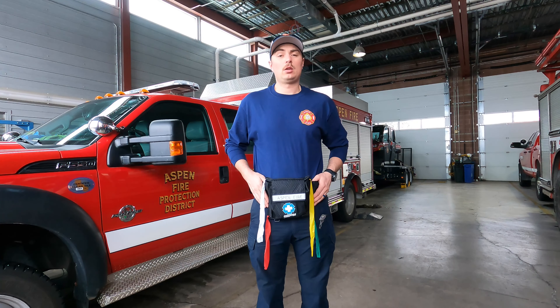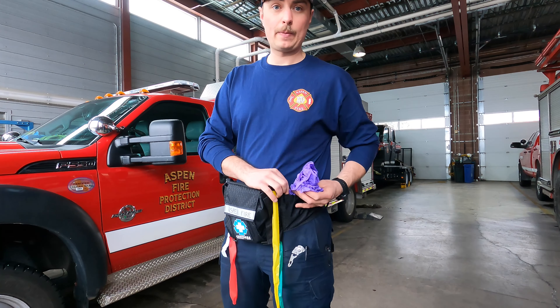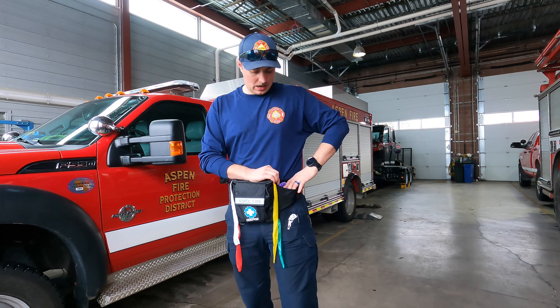On the side of the straps there is one pouch filled with gloves and one empty pouch that we will use during triage.